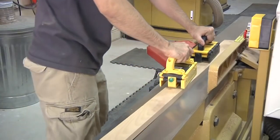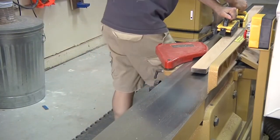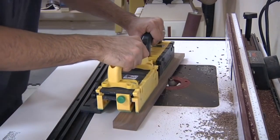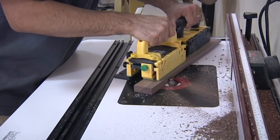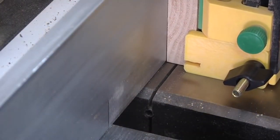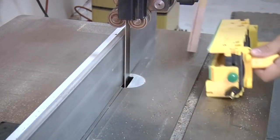The gripper has exceptional gripping power at the jointer, with the option of using the trailing hook when necessary. At the router table, you can maintain complete control when cutting joinery and profiles while protecting your hands from the spinning bit. At the bandsaw, you'll have incredible control while resawing, allowing you to apply consistent pressure for a cleaner cut—and once again, the trailing hook makes this process a breeze.